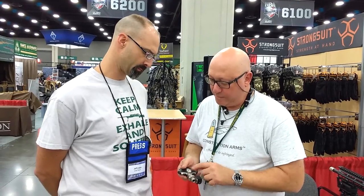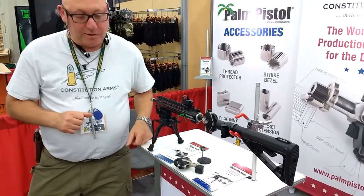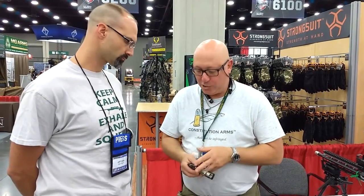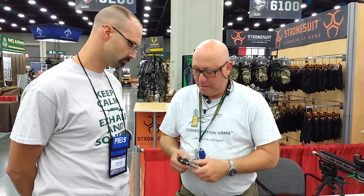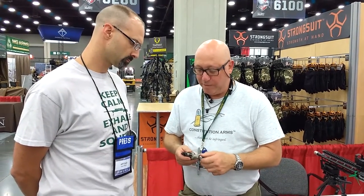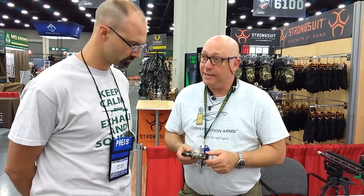It has a grip assist ramp which, when placed on the bench, holds it up off the table so it's easy to grab late at night. It's ambidextrous and bilaterally symmetrical — it doesn't matter which way you grab it. It has a trigger on top and bottom, two different sized back straps, a military 5/8x24 thread, picatinny rail, and an optional laser designator.